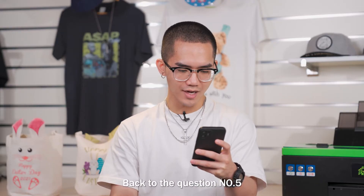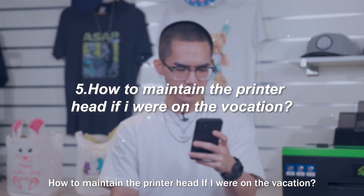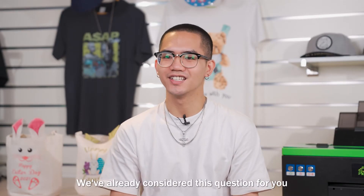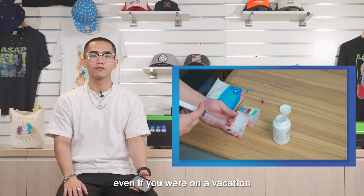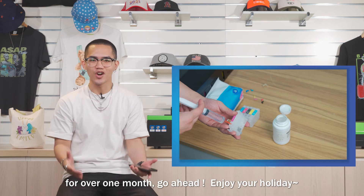Back to question number 5: how to maintain the printer head if you are on vacation? We already considered this question for you. By using the pack-up ink cartridge protection fluid, even if you were on vacation for over one month — go ahead, enjoy your holiday.